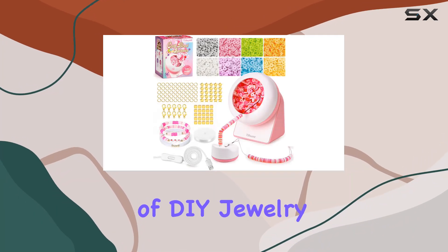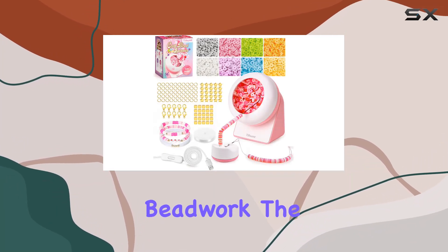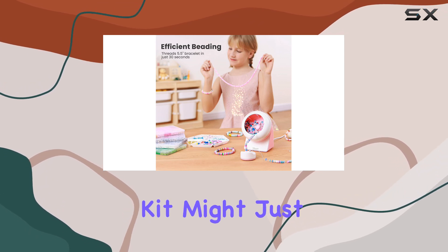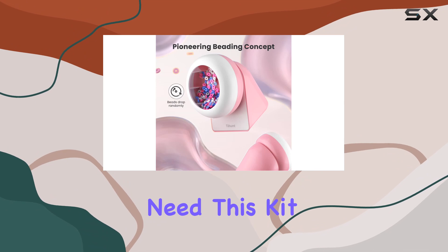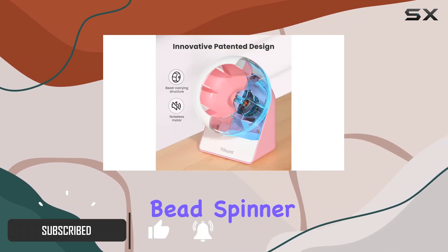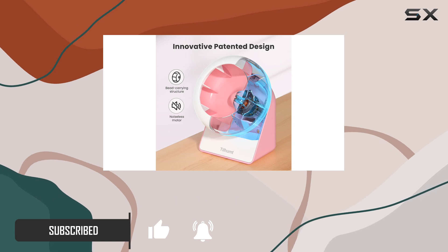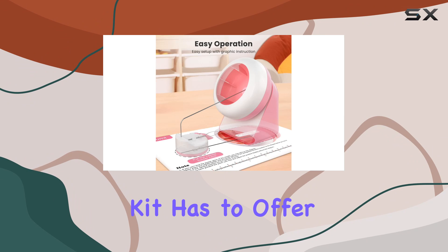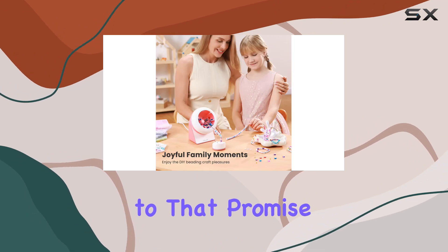If you're diving into the world of DIY jewelry or looking to speed up your beadwork, the Tilhum 2112 PCS Clay Bead Spinner Kit might just be the game changer you need. This kit is not only packed with essentials but also introduces an electric bead spinner that promises to make beading 60% faster. Today, we're taking a closer look at what this kit has to offer and whether it lives up to that promise.